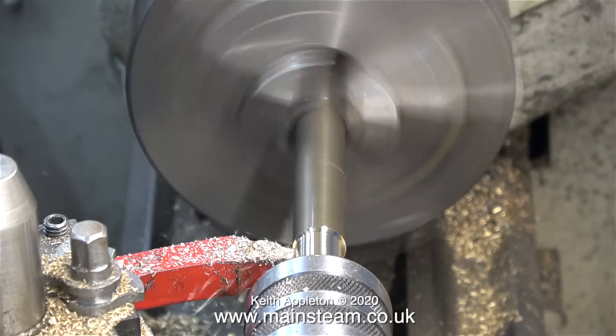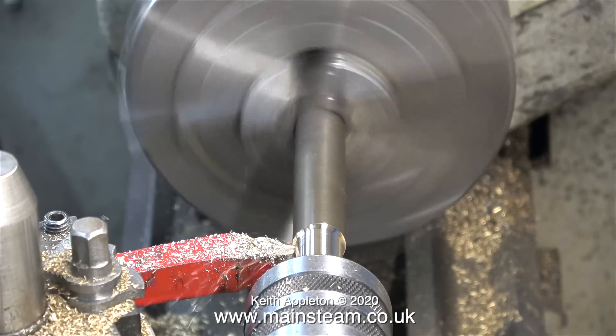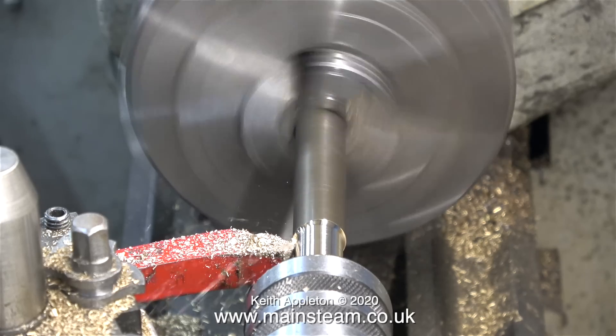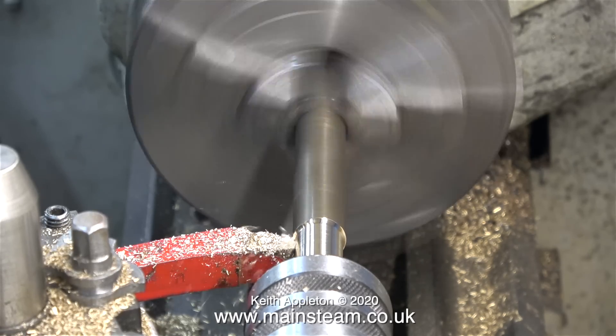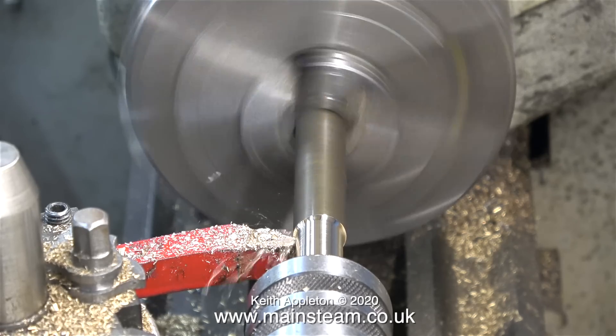Alternatively, you could just find a piece of tube and hammer one end of it flat to fit over the handle. It's all down to your own personal taste. If you're happy with a hammer and file approach to engineering, then good. If you like to do things so they look better, do it this way.